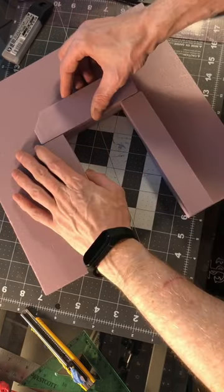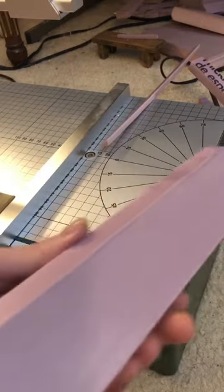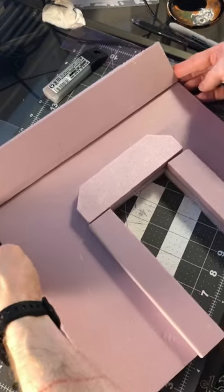Just lining up everything here just to see how it fits before I glue it. And I'm trying to get this angle on here by hand and it actually came out pretty good. So yeah, that's going to sit here.